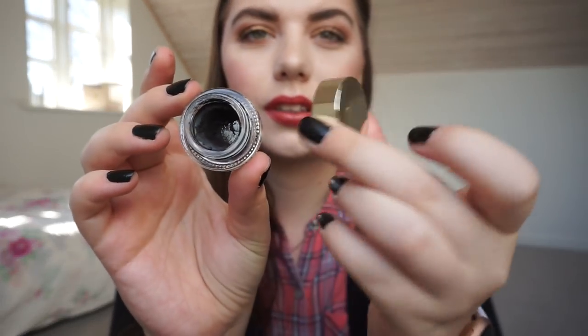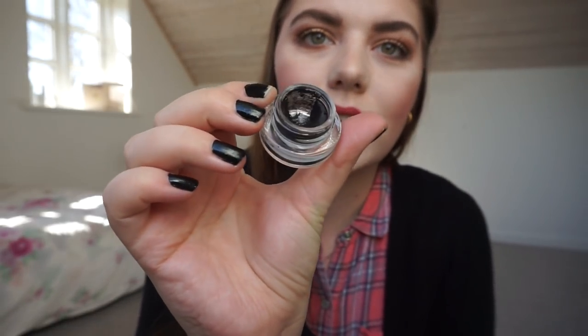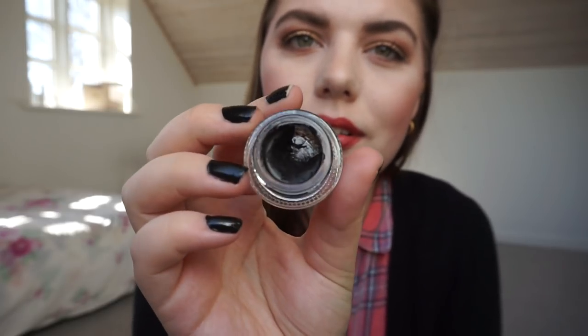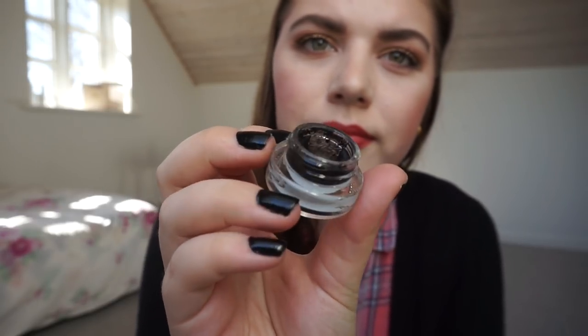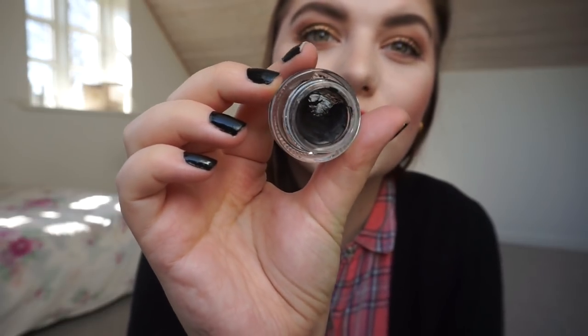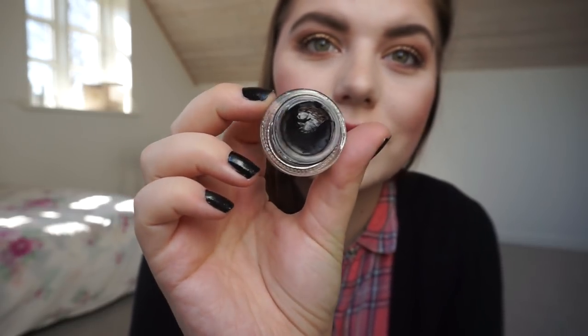Next I have this eyeliner — it's a gel eyeliner from Loyale, the Gel Intensa eyeliner in Pure Black. It comes in gold packaging. As you can see, I have a good size pan here — about a third used. It's hard to show because it's black, but you can definitely see the pan.